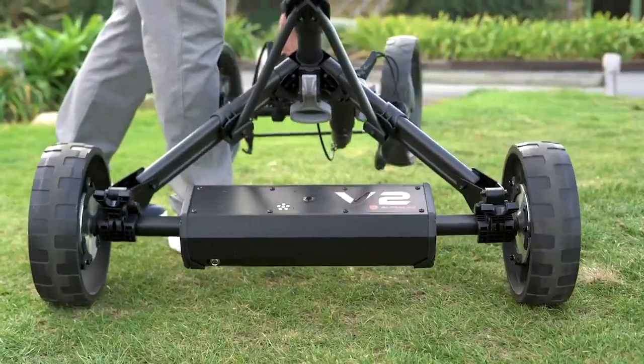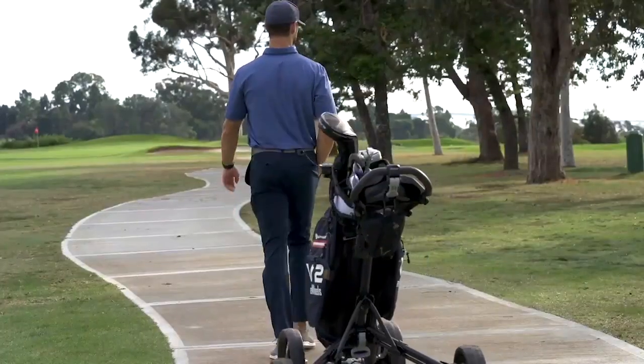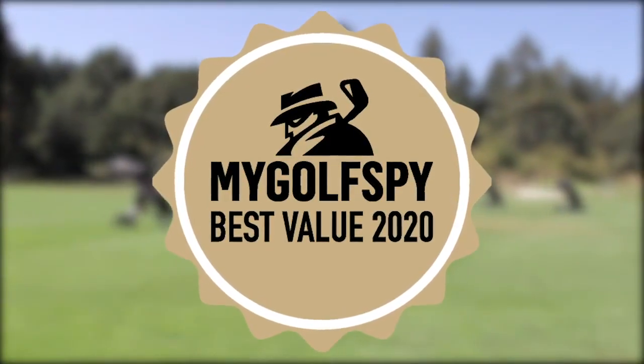Simply extend, clip, and let it roll. Clubbooster fits onto most standard push carts, instantly turning your cart into an electric smart caddy. Reviews for the V1 were stellar, and now we're back, and even better.